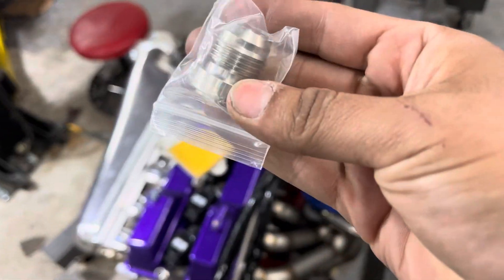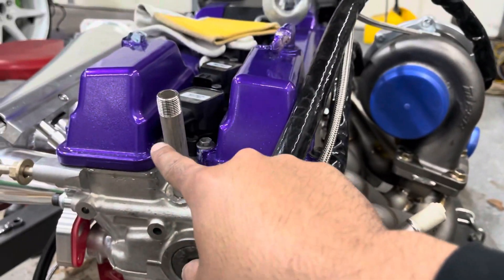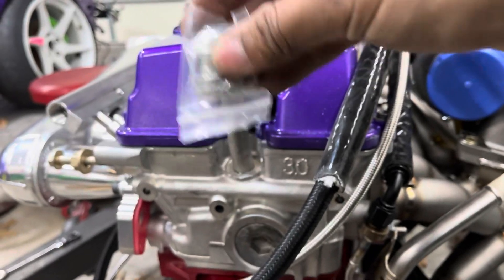Fernando was here yesterday and we welded some of the water lines to AN fittings. We needed one more fitting, so I went ahead and bought another 10AN fitting so we can weld it onto the water pipe. I got these little stainless 10AN bungs right here that are going on the water pipe for the car. One of them is going to go in the back of the motor. We have to chop it down to where we want it, but we want to see how long the fitting is going to be before we do that.